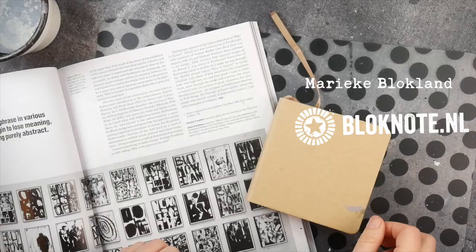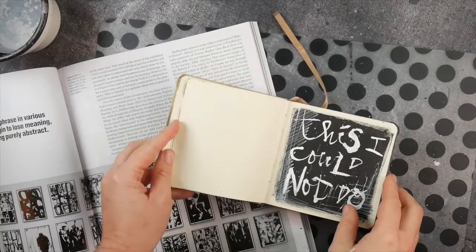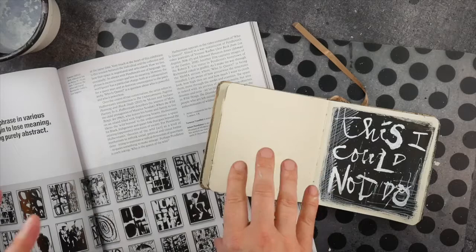Marieke Blokplant here from Blokknoot.nl. Welcome to my YouTube channel. In this video, I want to talk about inspiration.